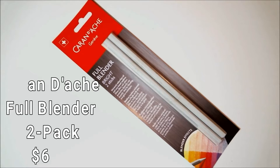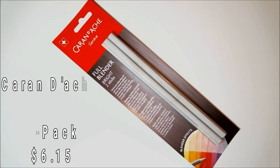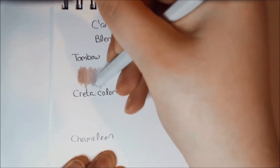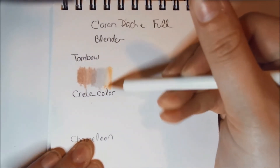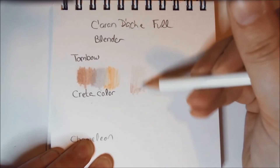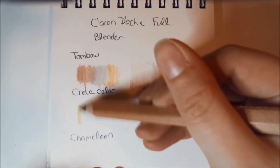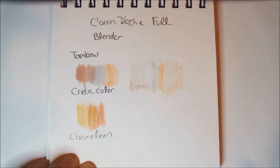This next item is colored-pencil-adjacent: a Cretacolor Full Blender two-pack, retail price normally $6.15. It's a colorless oil-wax medium for blending, dry mixing, and intensifying colors. The single tool combines the properties of a blender — mixing and unifying — and a burnisher — consolidating and adding a glossy finish. I quickly used this over the different types of colored pencils in this month's box. With blenders like this, you need to make sure you use it on your very last layer.